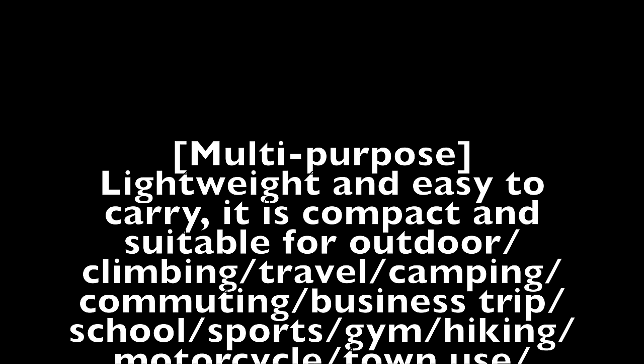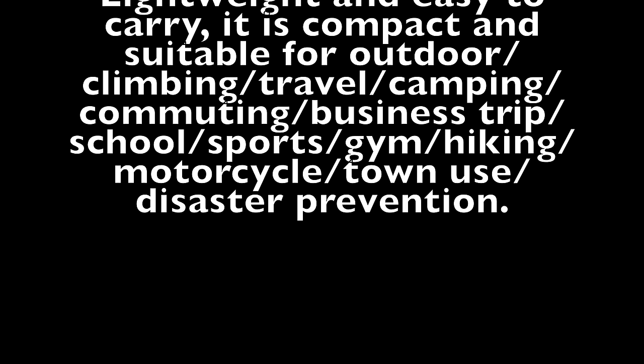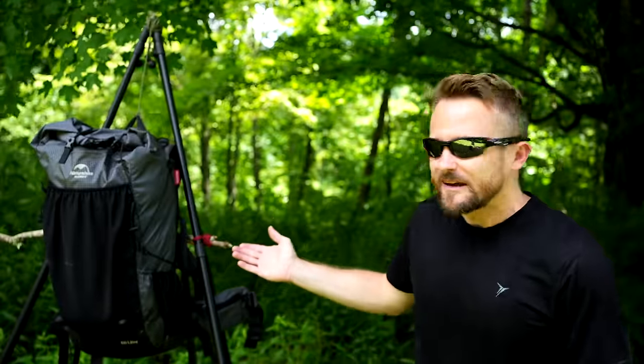Before wrapping up the video, I want to read how Naturehike describes this backpack: 'Multi-purpose, lightweight, easy to carry. It is compact and suitable for outdoor climbing, travel, camping, commuting, business trips, school, sports, gym, hiking, motorcycle, town use, and disaster prevention.' Wow, what a backpack, folks — a backpack that was made for everything.